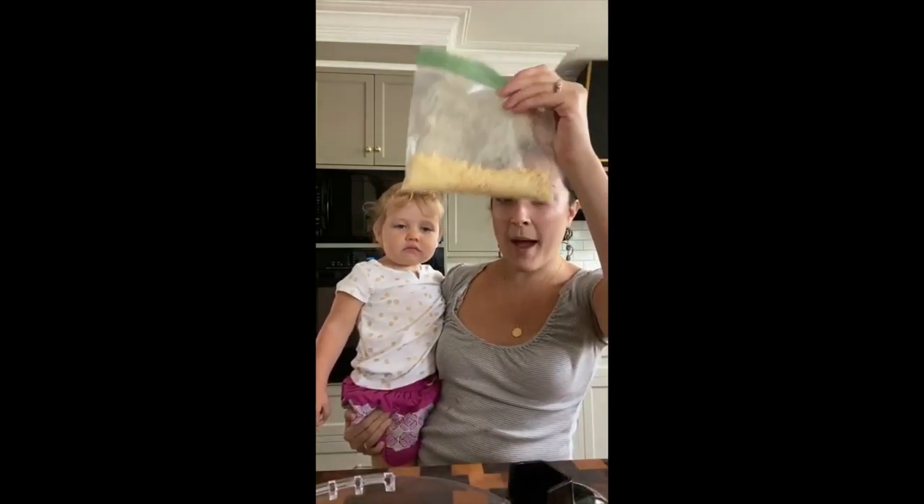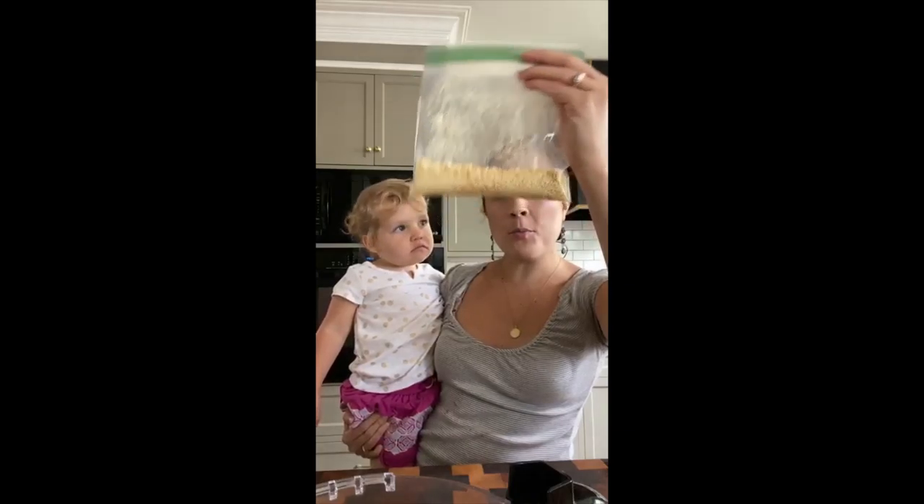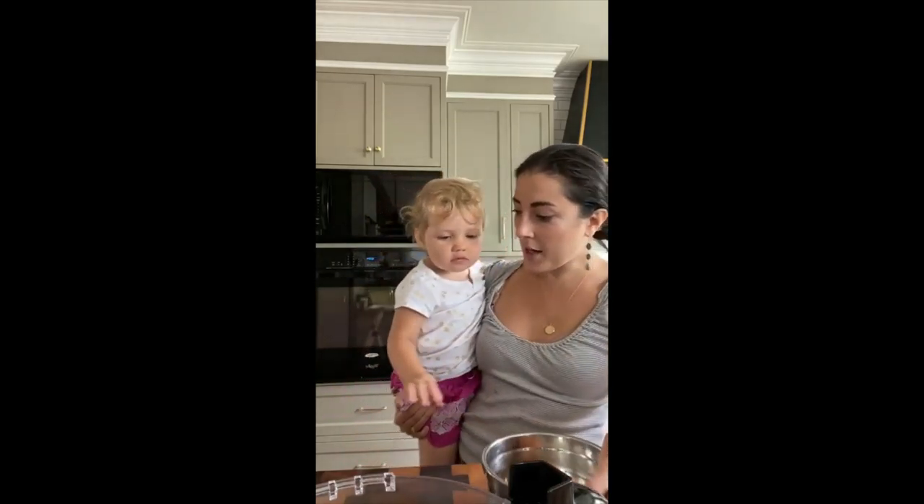We're going to add this bag of homemade breadcrumbs made from crackers into the purée as well. And we're also going to add one egg, which Vivi is going to crack right here. Are you ready, Miss Vivi? Let's crack your egg.